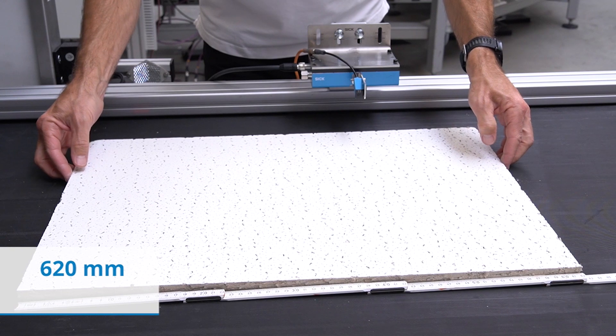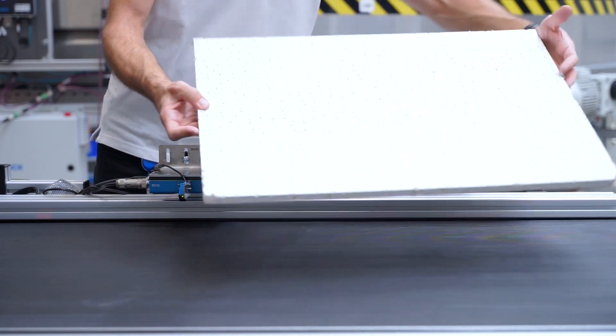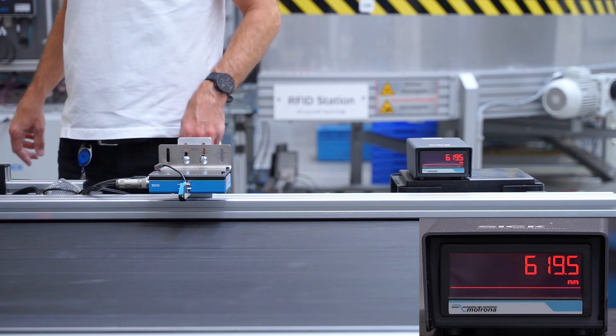To demonstrate, we will take a 620mm long sample of plasterboard. Now we will measure the length of the plasterboard as it passes the SPEETEC non-contact sensor.